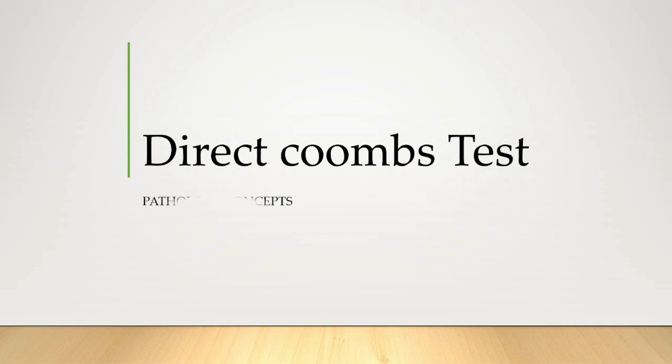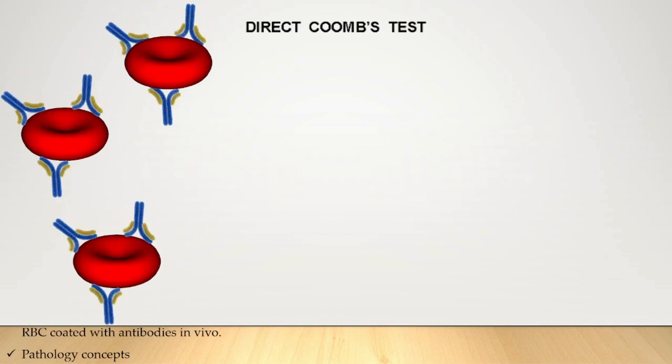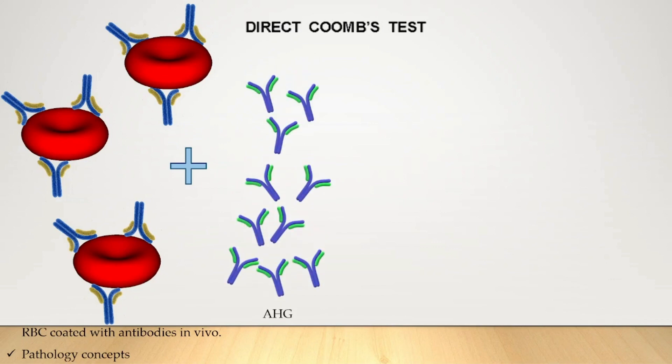First we look at the Direct Coombs Test. The principle of DAT is to detect the presence of antibodies that are attached to RBCs in vivo. With direct anti-globulin testing, a monospecific or polyspecific reagent is added to washed RBCs to detect bound IgG and/or complement C3. In practice, many laboratories first use the polyspecific reagent that can detect both IgG and C3, and a positive result is then followed with monospecific testing to characterize the antibody further.